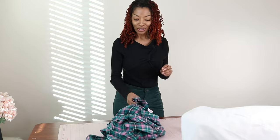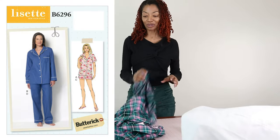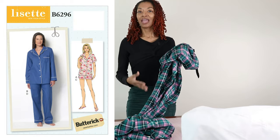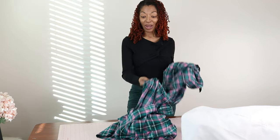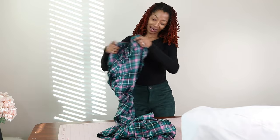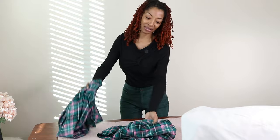I did also order a Butterick pajama set pattern that pretty much looks just like this — it has the button down shirt and the pants. I'm waiting for that to come in the mail, and that way if I ever want some more PJs I can just sew up a pair and have different sets to wear around the house.